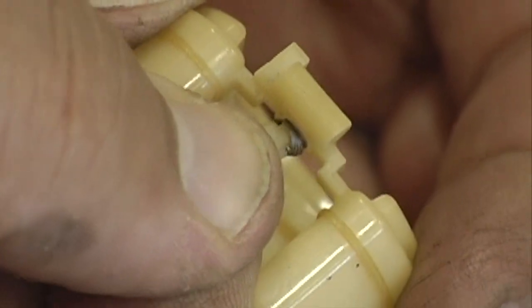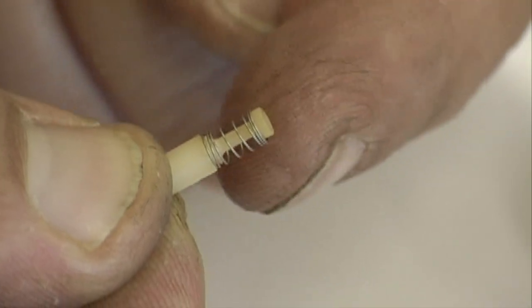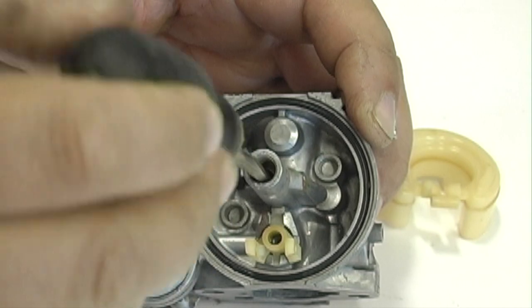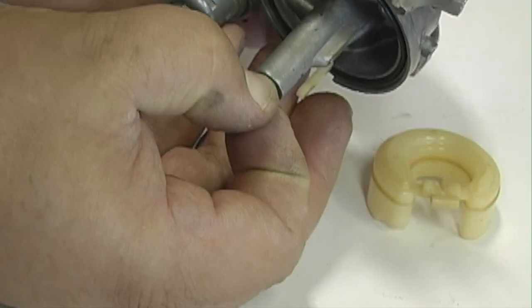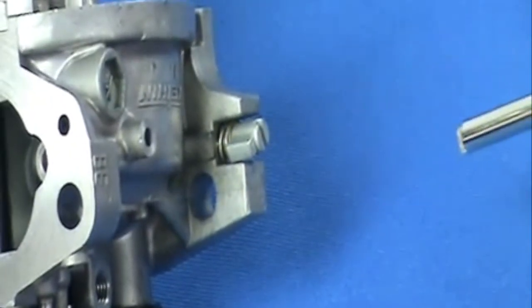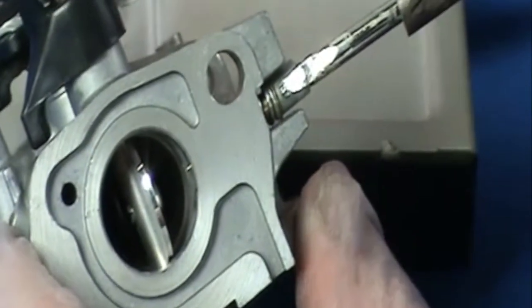Slide the float valve off of the float, making sure the float valve spring is not lost. Remove the main jet using a screwdriver thin enough not to touch the side of the main nozzle passage — if it is too wide it will damage the threaded area. Remove the main nozzle. Heat the limiter cap with a soldering iron, then use side cutters to slide the cap off of the pilot screw.